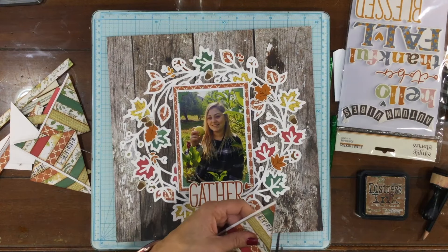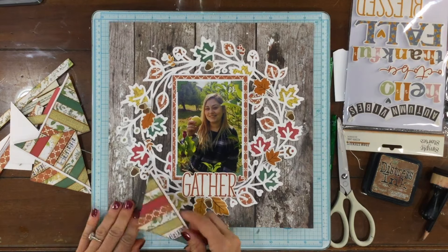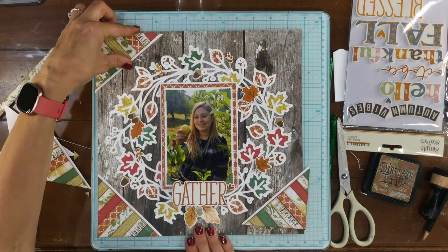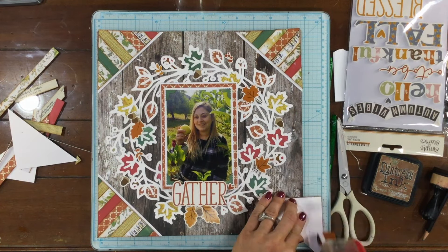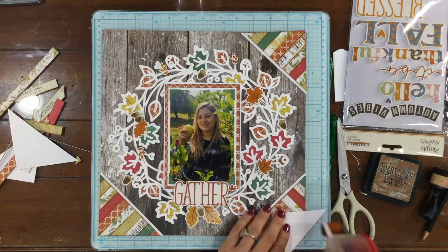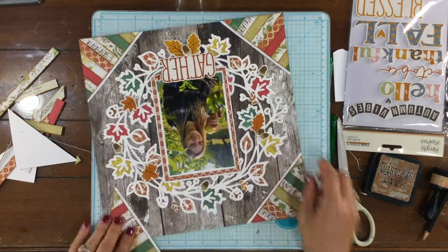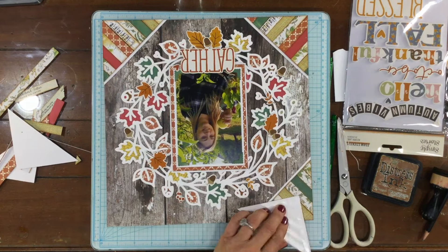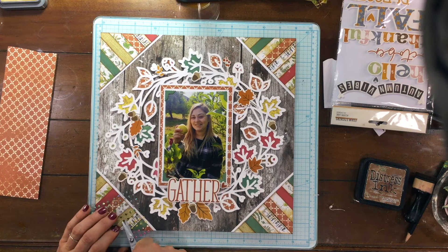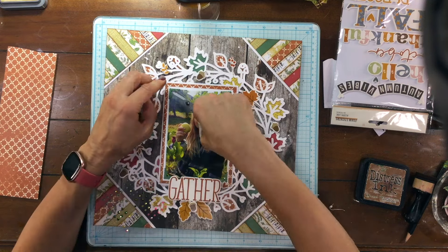Now I have the corners all assembled with their white matting. I'm going to start attaching them down in the lower left-hand corner. You can see now that the white border kind of goes along with the cut file — it makes those corner pieces match in with the rest of the layout. Sometimes when I'm making a layout and there's something circular in the center, I like to find something to put in the four corners, and I feel like it makes the layout look a little bit more finished.